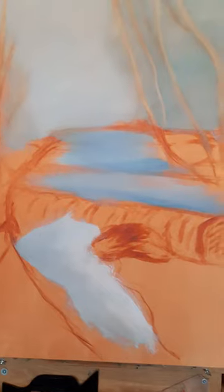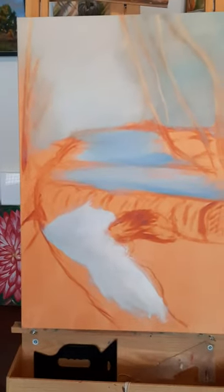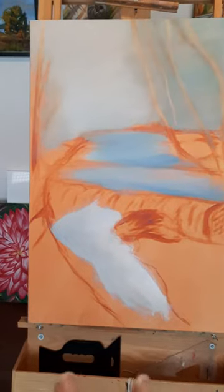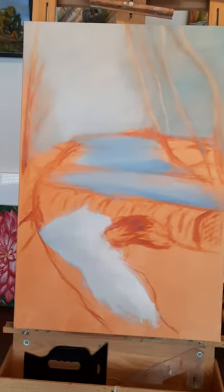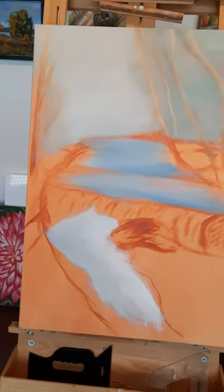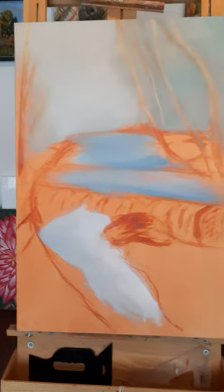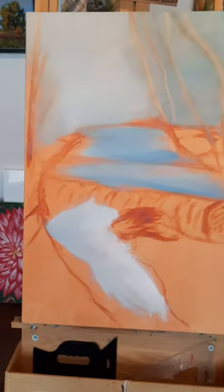The next step is to start locking out the colors so you can see the different values in the colors. I started with the blue — the lightest color is in the water, it's going to be white there, a little bit darker in the top of the falls, and then the sky will be light too. It's hard to tell in the picture where the light is coming from, so I'm going to make it come from the top left, which will be light also.